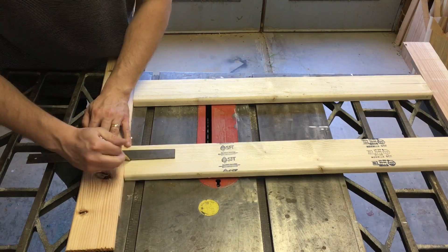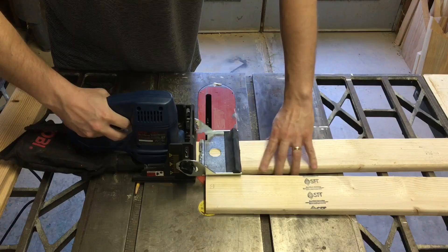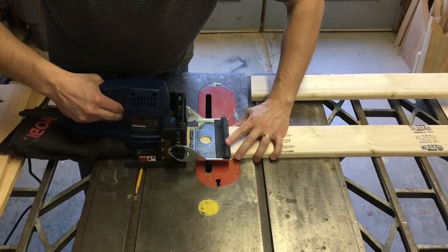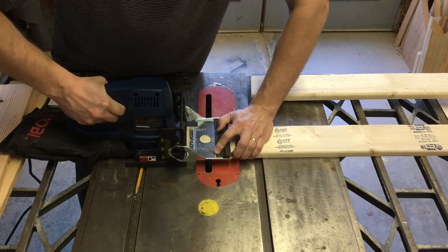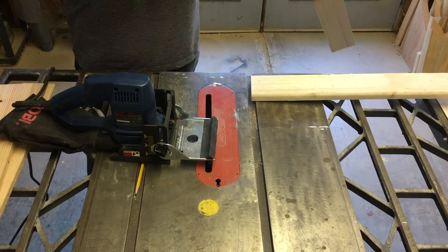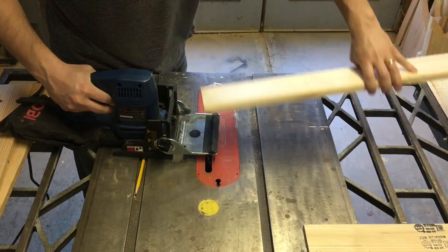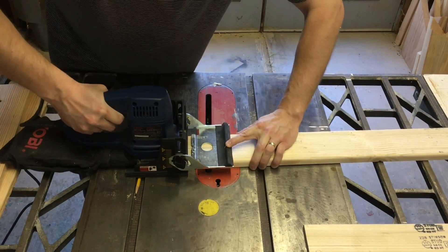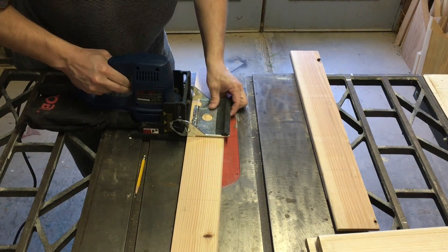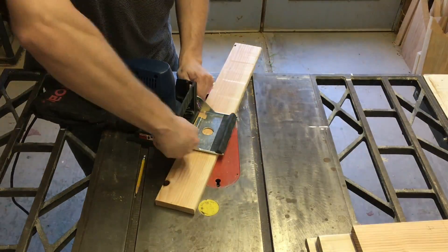I'm not going to suggest that biscuits have holding power comparable to, or even in the same universe as, something like mortise and tenon joinery. But the conventional wisdom holds that biscuits should be used almost exclusively for aligning pieces during glue-up, and you should not assume that they add any strength on their own. But is that true? I'm making an upcoming project that connects a bunch of 5/8-inch thick slats and was faced with the question of how to connect them.